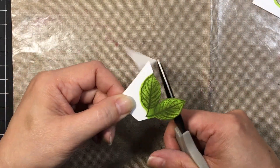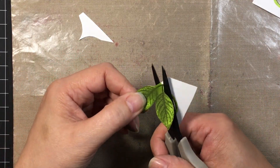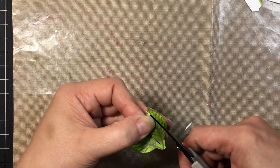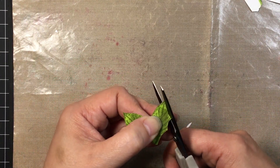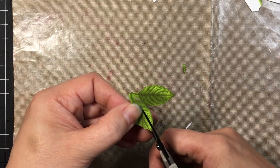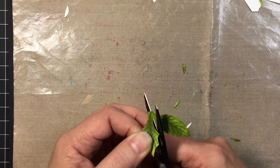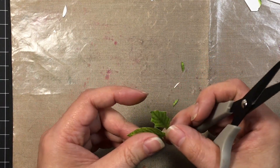We'll just snip along the edge of the image and then once we're done that we'll shape it into a couple of holly leaves. You're just going to go in and out, kind of chomping along the edge of the leaf. This is where it gets a little tricky because the leaves are connected, which is why I recommend creating these holly pieces separately.